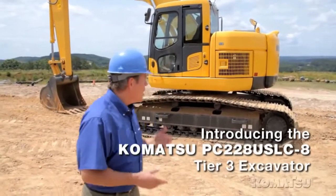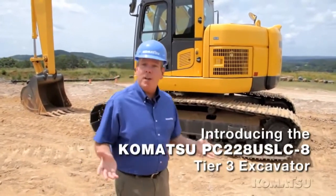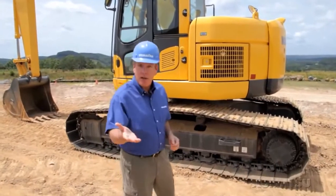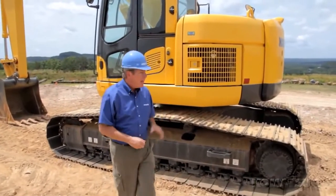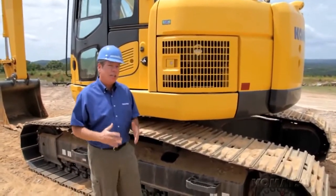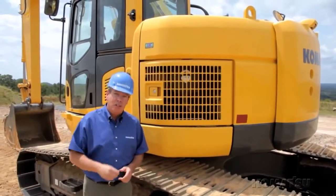The Komatsu PC228 USLC-8 is a Tier 3 excavator weighing in at 54,000 pounds. When you first look at this machine, you see a tight tail excavator, but it's more than that. It's really a crossover. It combines the versatility and compact design of a tight tail excavator with the performance, lift capacity, and comfort of a conventional machine.